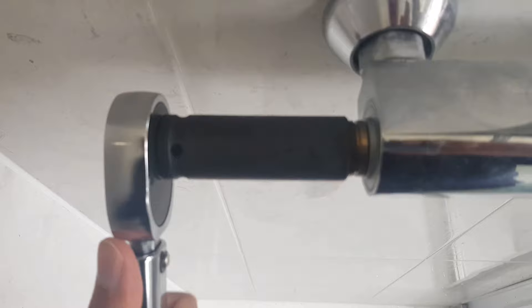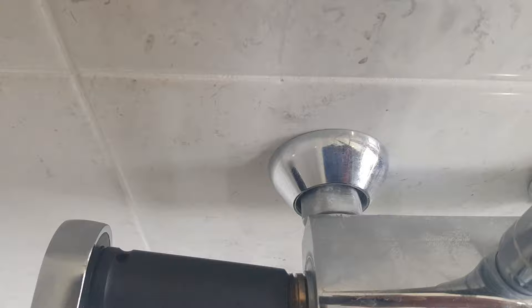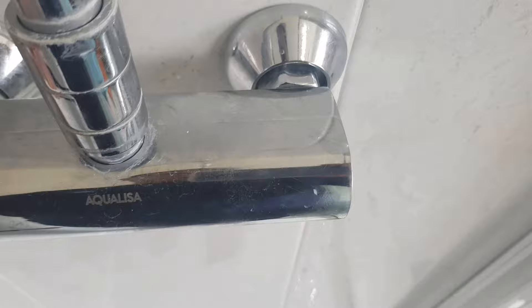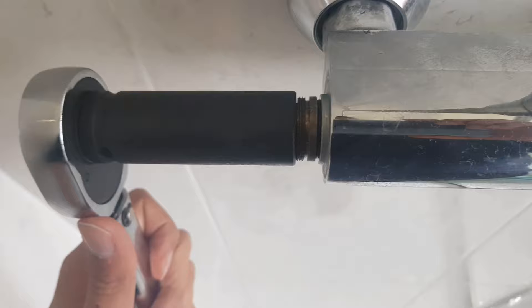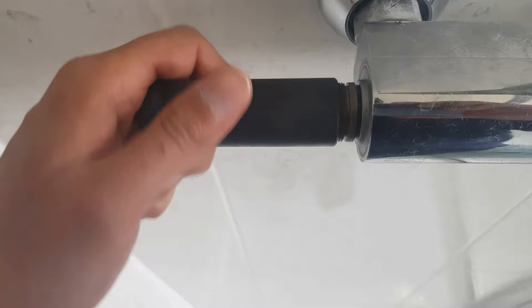I tried with my adjustable spanner but it wasn't long enough, so thankfully I had effectively a torque wrench and it was a lot easier to loosen this. I've been told of individuals who've had issues with loosening this. As I went to loosen it, it started draining some water on the other side — you can just see it dripping. Thankfully I was in the shower so it wasn't too much of an issue. Once I had taken the majority of the load off it was easy enough to do by hand, and I just used the socket set to loosen it.